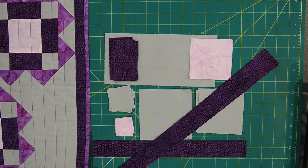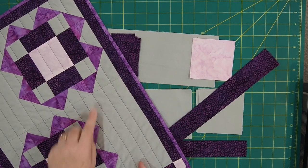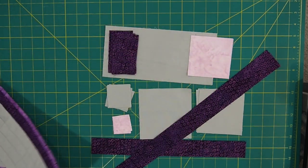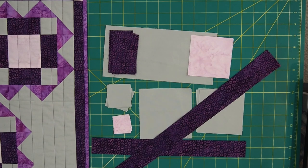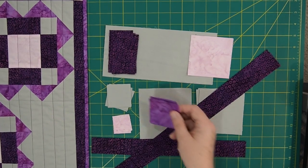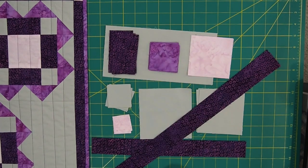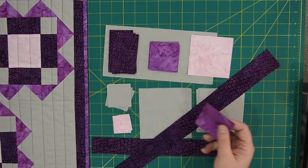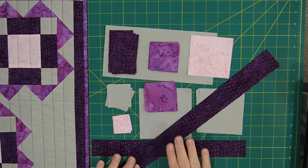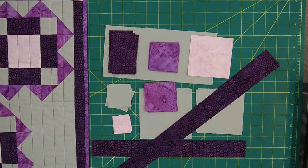Last but not least is fabric D — the medium purple that borders the inside of the square. For that you need eight squares cut 2 and 3/8 inches, and eight squares cut 2.5 inches. Hopefully you can see all that, but that's what you need to cut to make one placemat. If you're making four, just multiply by four, or do two if you'd like.